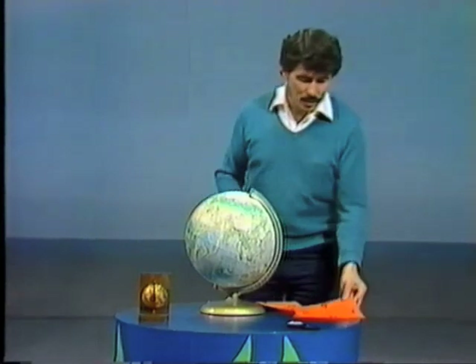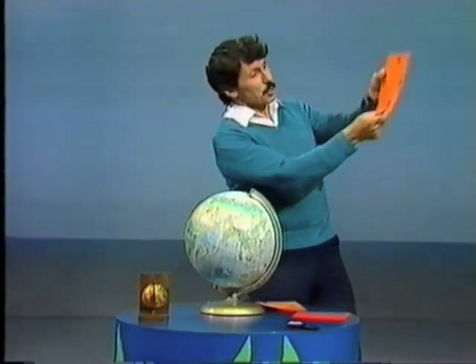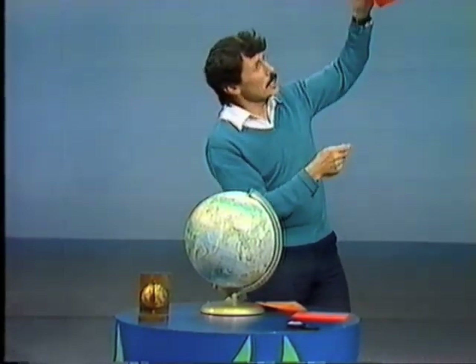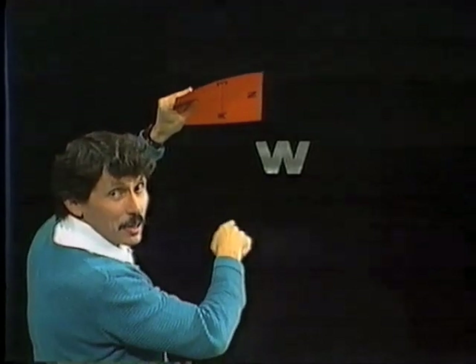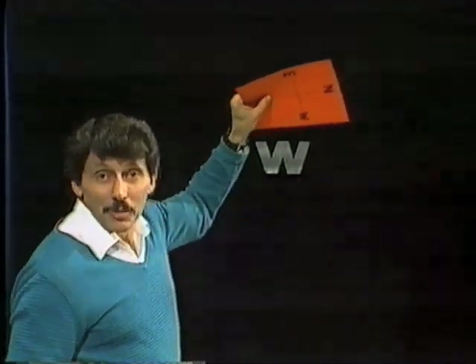Where? Well think about it. If we turn that upside down and stick it on the ceiling — now the W pointing towards west where the sun goes down gives us N for north where my right hand is pointing. And so it's accurate there. Why don't you make one and put it on the ceiling in your bedroom.